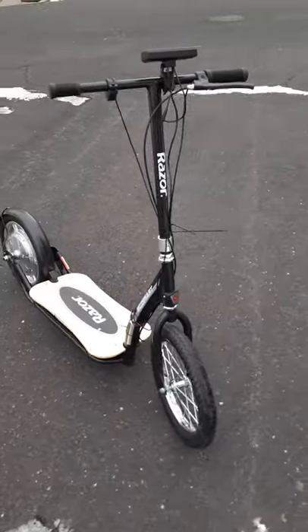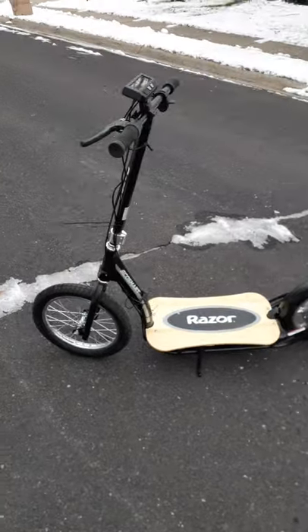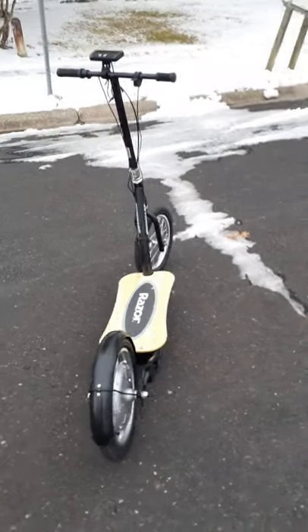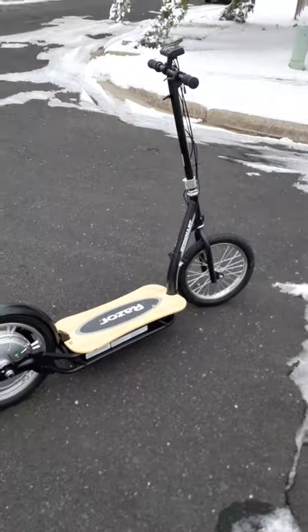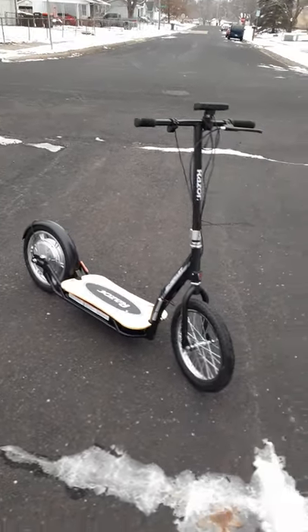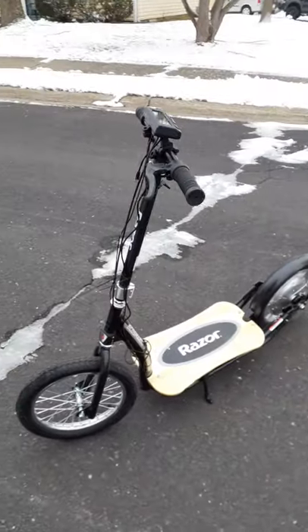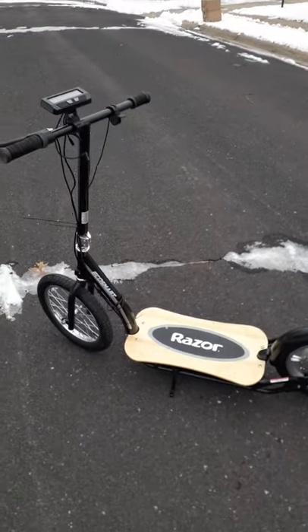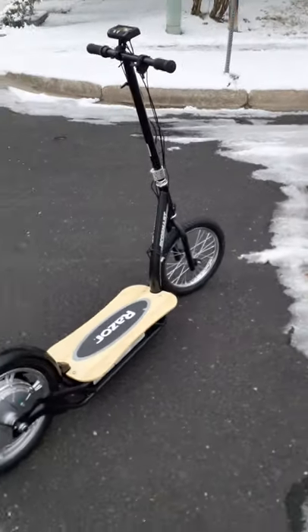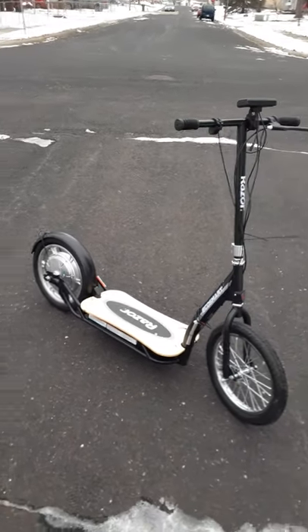I'm really into the scooter thing. The big upside is the 16-inch wheel — that's what makes this scooter great. It doesn't have all the bells and whistles that thousand-dollar scooters have, but that's the beauty of it. You don't have to spend all that money. A lot of those expensive scooters are going 30 to 40 miles an hour, which is very dangerous. I limited this one to just 15 miles an hour.